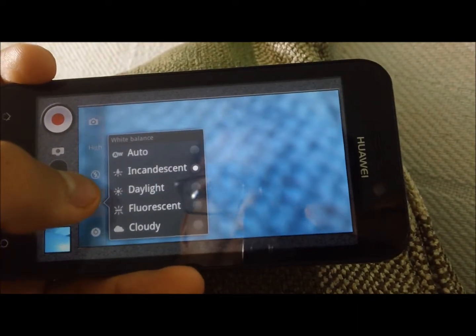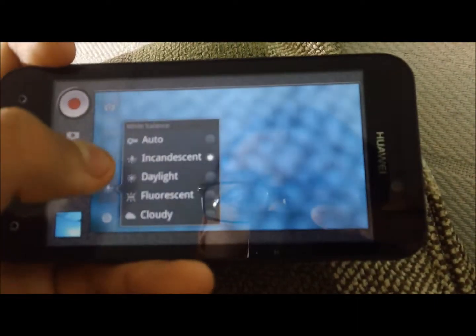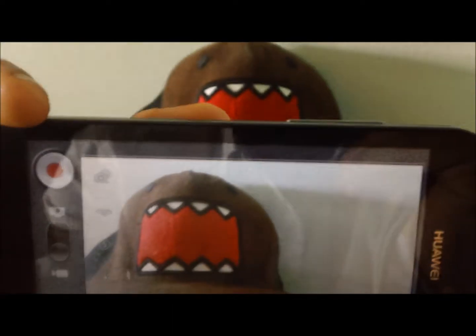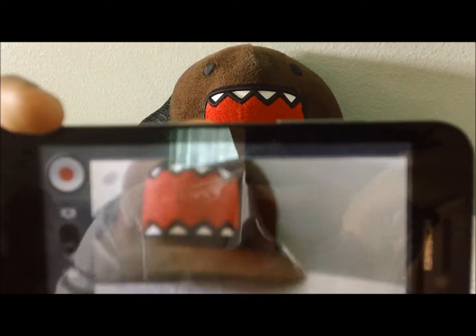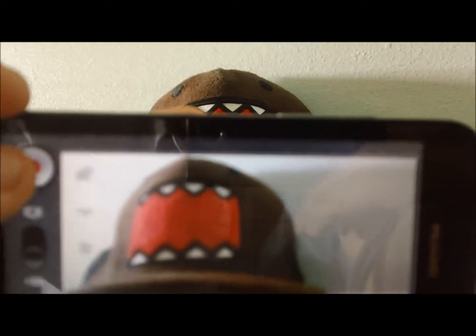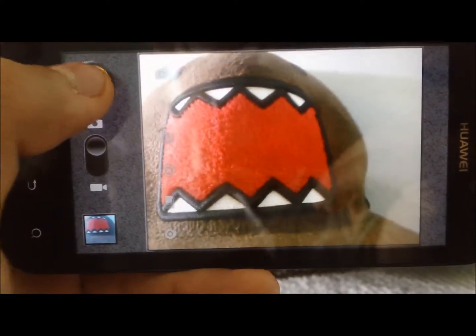I have it set to incandescent, which is not the best thing to do since we are using only daylight. If we do daylight — there we go. Now we've got the color that we wanted. It is very true to its colors, as you can see from the example here. If you see both of the Domo hats, they are both very true to their color. The video should come out much better now. Let's go ahead and flip over to the camera, focus on the little Domo guy, and snap the picture.